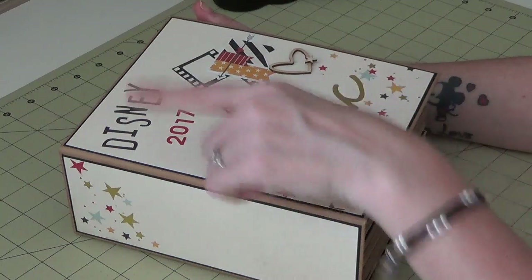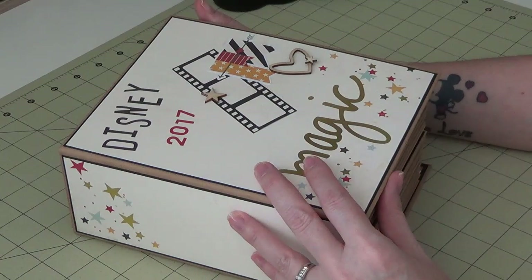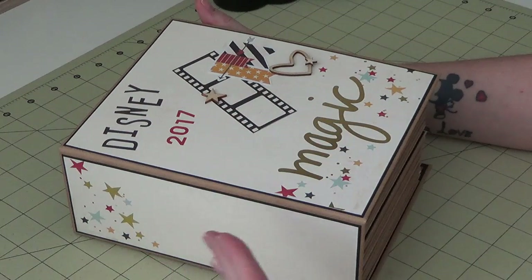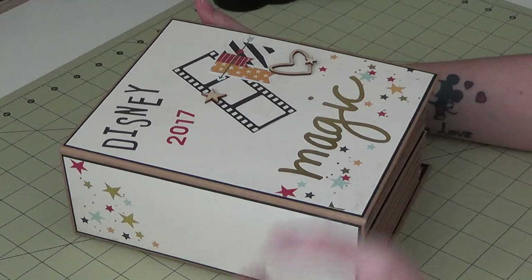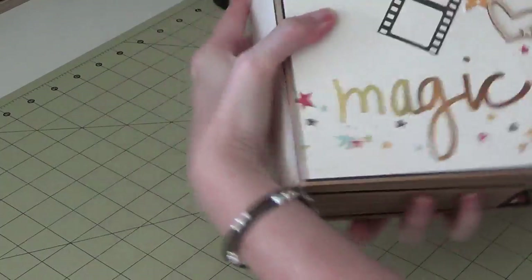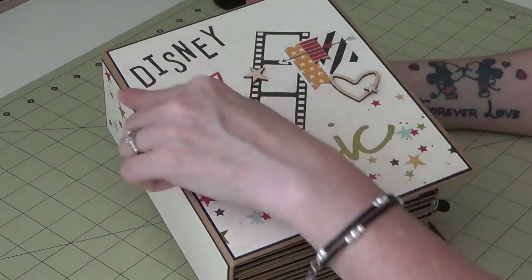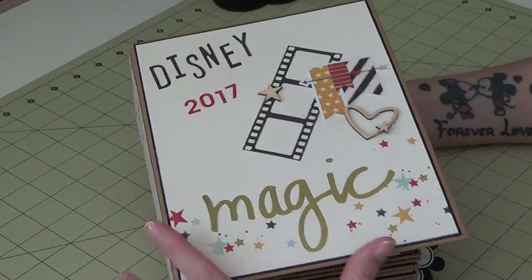I used the Simple Stories Say Cheese and Say Cheese Two collections. I don't have Say Cheese Three quite yet but I plan on getting it. The great thing about those collections is they all coordinate together, so you can use the older ones with the newer ones. Say Cheese Two has gold foiling — these stars and the word 'magic' are gold foiled. The little wood pieces and bits and bobs are from Two, and these letter stickers and numbers are from the original Say Cheese collection, so there's a mixture of everything in here.